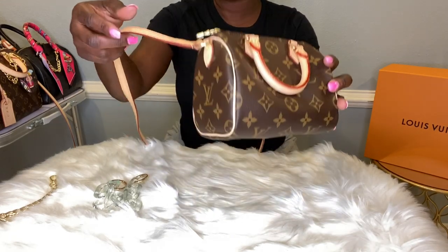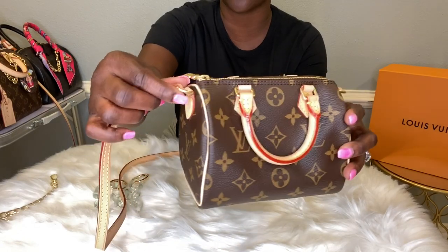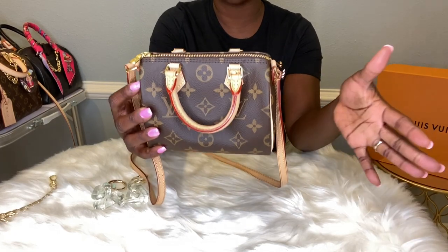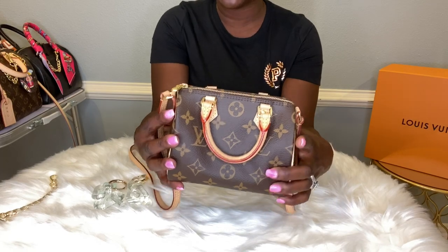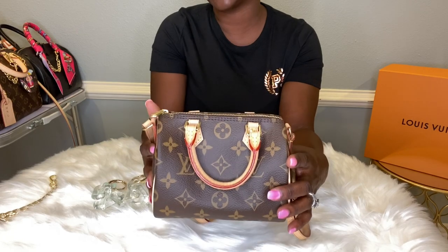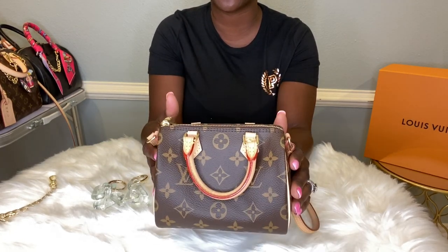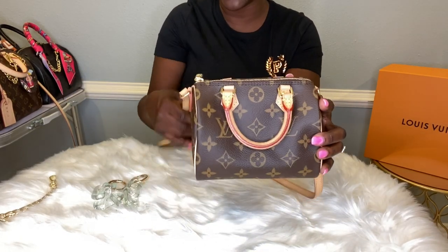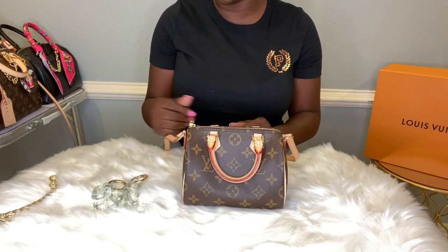The Nano Speedy does come with a strap. It does not detach at all, which for me was a bummer because I love keeping and preserving my straps inside of my bag after each use. So I keep the Nano Speedy in a dust bag. I try to protect my bags and my straps as much as possible. Since this strap does not detach, I do keep this bag in a dust bag.